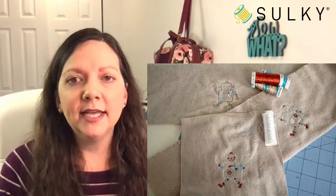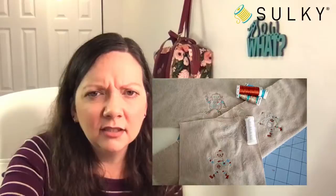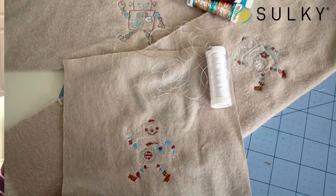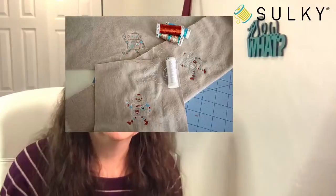Here's that robot design — it's a Brother design, and Emily swapped in those really cool metallics. You can see there are a lot of straight stitches in the design, and that's where you would add the fun Hollow Shimmer and Sliver. Just so you can see those hints of metallics — that is a really fun little addition.